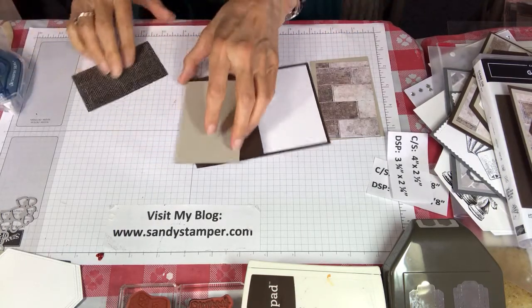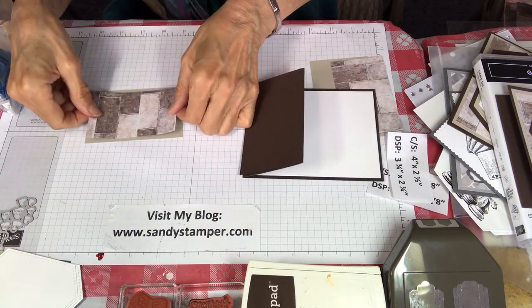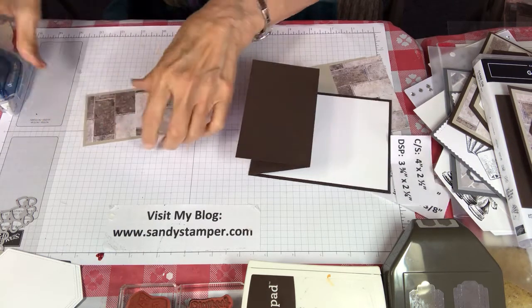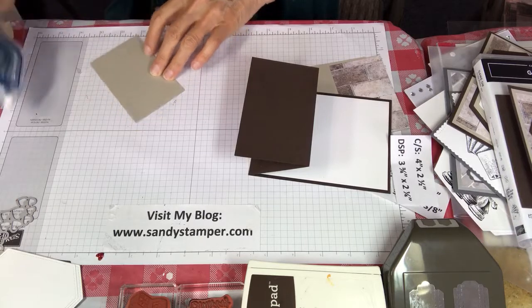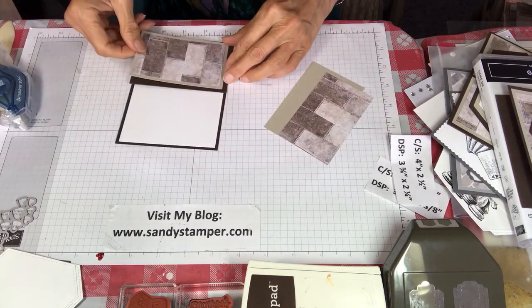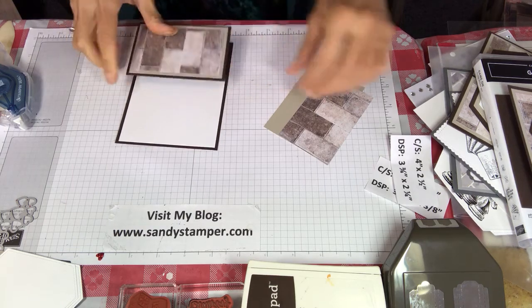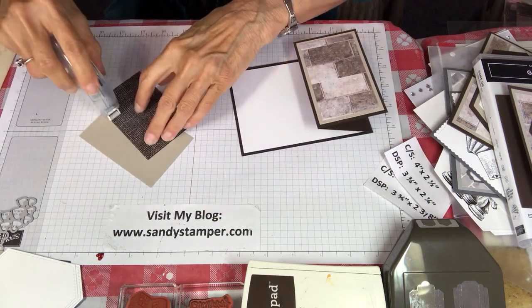A teacher taught me this technique: dot, dot, not a lot — meaning don't use too much adhesive. Take your time when you're putting your cardstock on and see if you can get it centered. This new adhesive really rolls on very smoothly, so that's good. Now we're coming to the inside part.